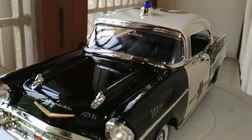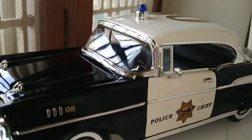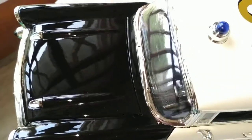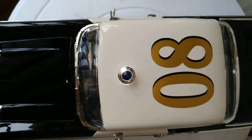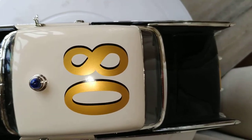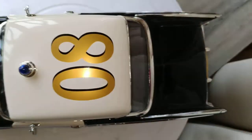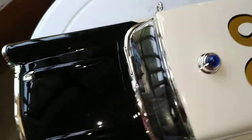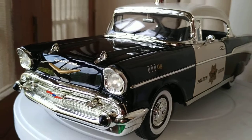I forgot to tell you about the cherry on top in blue — generally used on vehicles operated by peace officers. Let's show you the top view of this beautiful classic. This is number 8, painted in gold and outlined in black. Such a classic car, just amazing — so much detail to it.